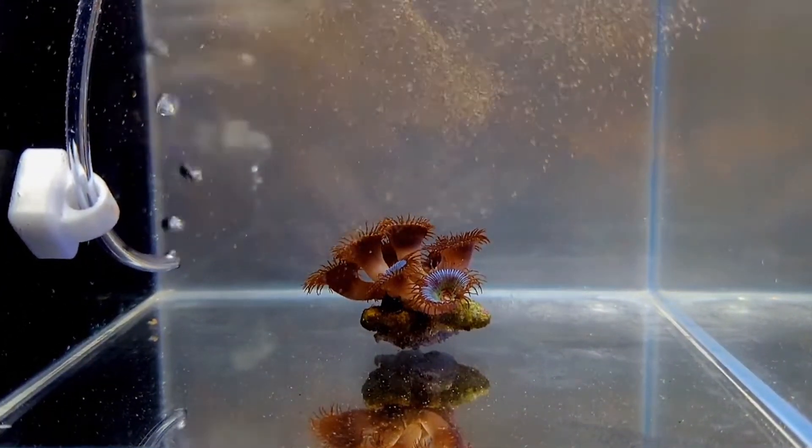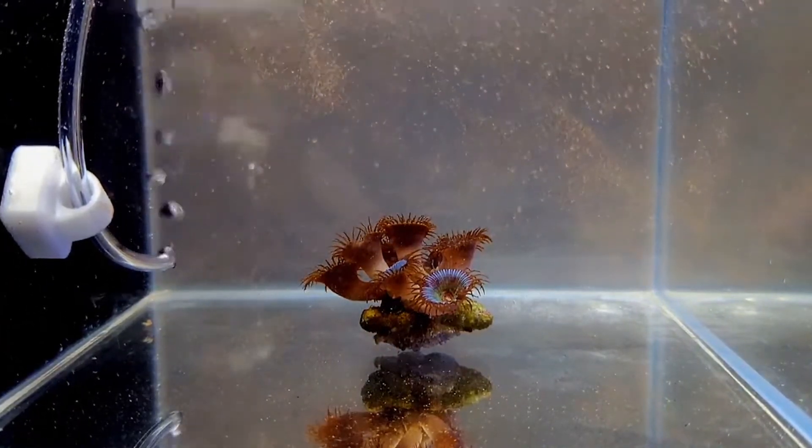Coming in a strong second for our ranking is cost. This food is actually a little less expensive than other brands.